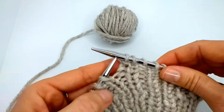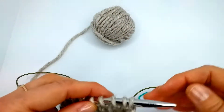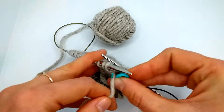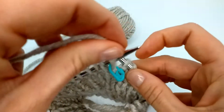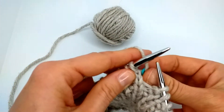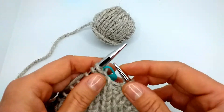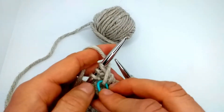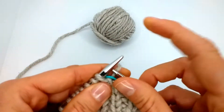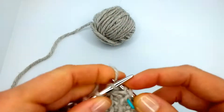Let's assume we need to turn here — we finished with the purl stitch and we need to turn. We get our marker, a piece of scrap yarn, and as you see when we turn, the yarn is at the back, so we just leave the marker and the yarn at the back. It would be very uncomfortable if it stayed in front, so we just leave it as it is and we knit as we see the stitches, continuing knitting.